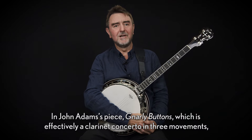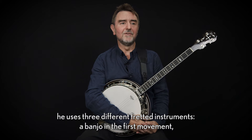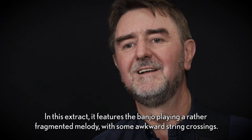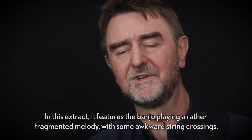In John Adams's piece Gnarly Buttons, which is effectively a clarinet concerto in three movements, he uses three different fretted instruments: a banjo in the first movement, a mandolin in the second and a guitar in the third. In this extract it features the banjo playing a rather fragmented melody with some awkward string crossings.